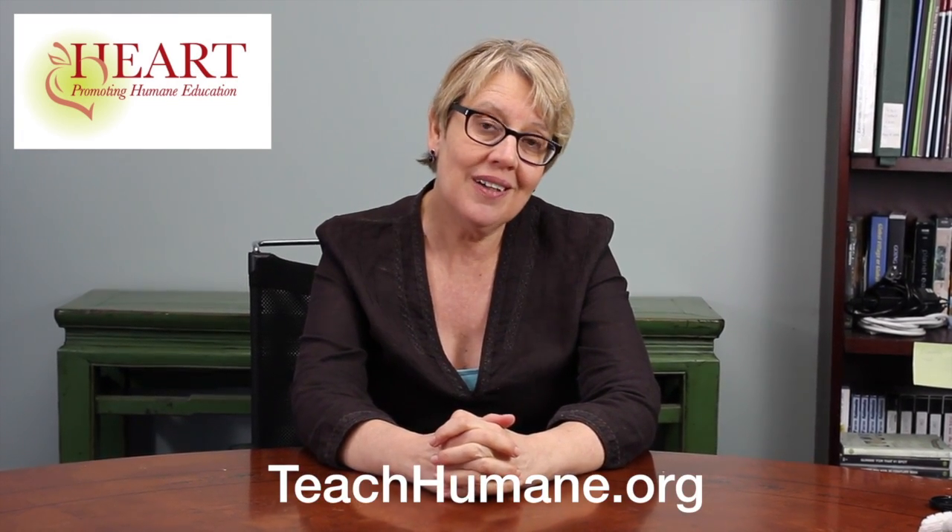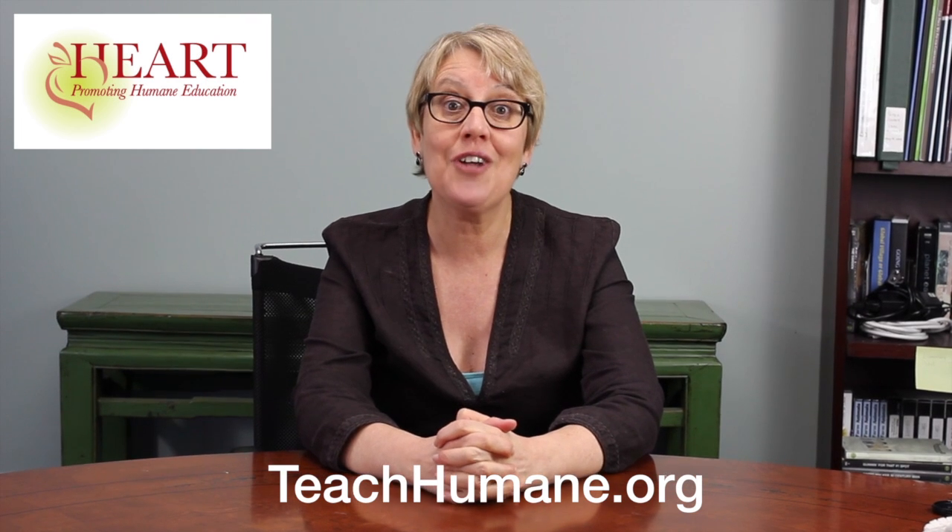If you would like to watch more of our videos, you can click the subscribe button. If you would like more information about HEART, you can find us at teachhumane.org.